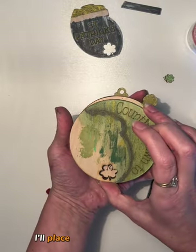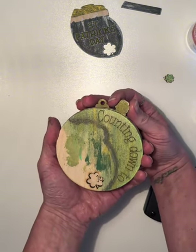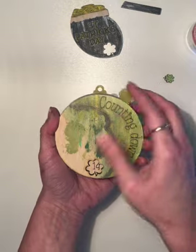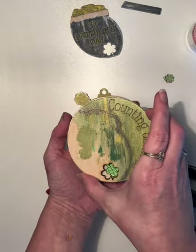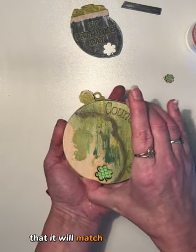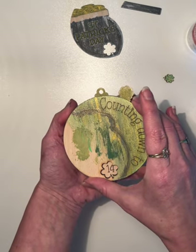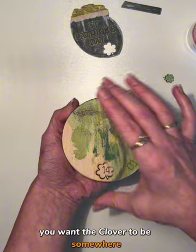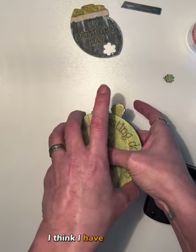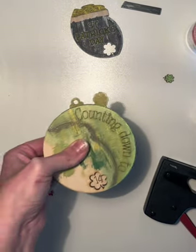I'll place my countdown here. You want it to be aligned, so your lever is in this position. You can see that if I do it like this it will match on both sides. You want the clover to be somewhere aligning to the hanger. I think I have that here.